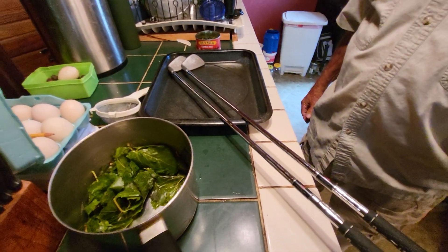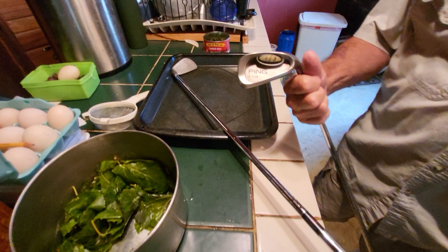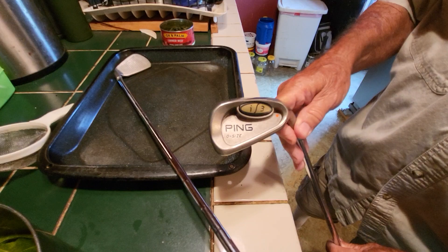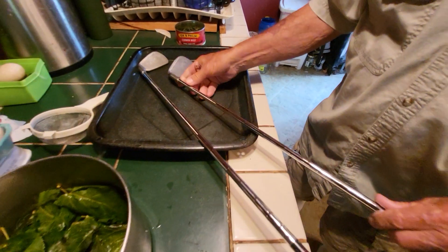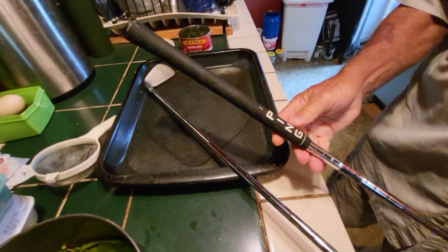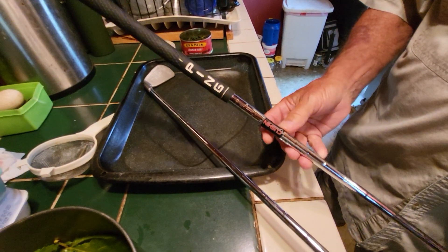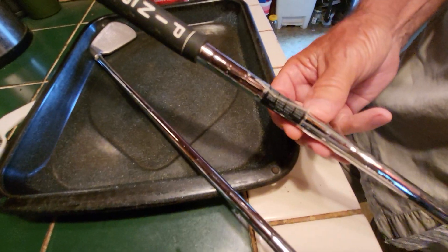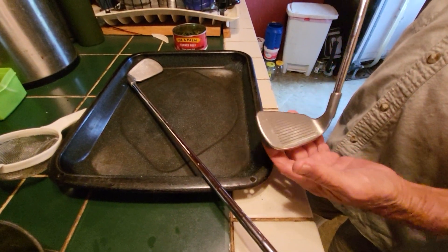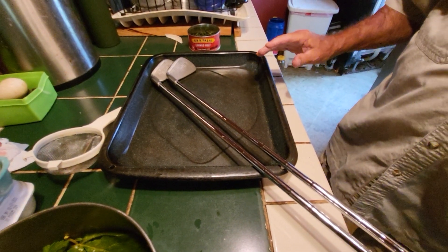I told you several days ago that I had found a vintage set of Ping I3 Orange Dot Golf Clubs, and I got them today and I wanted to show you them. Original handles, original grips. Not even a hint of being used. The original plastic wrapper is still on them. We are going over to the golf course in a little bit to try out these new clubs.